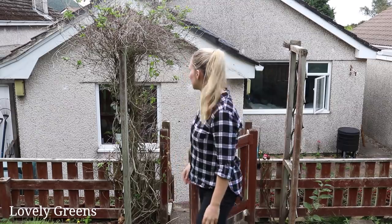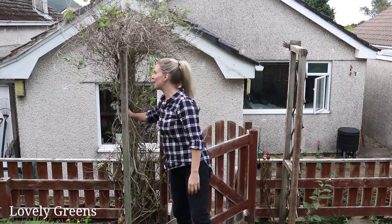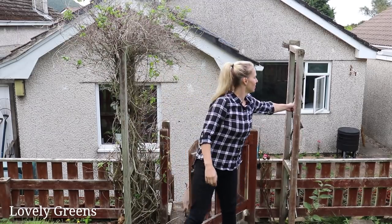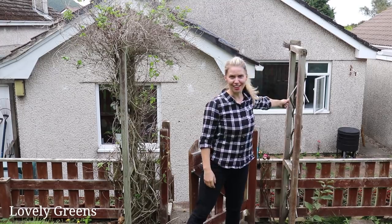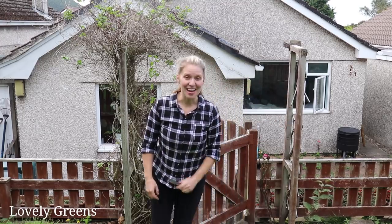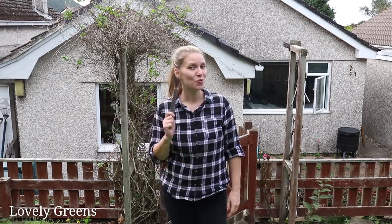This garden arch — I love the idea of having it, but unfortunately the wood is falling apart. Just pulling on it, the wood will break or it moves back and forth — it's not really sturdy. That is not going to last very long, so I'm going to have to take this down and put in a new one.